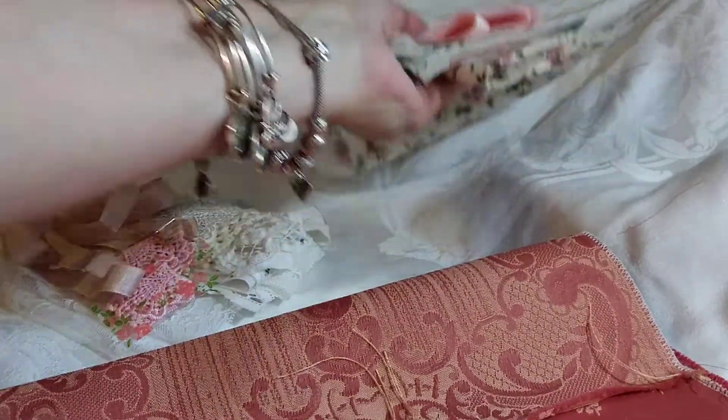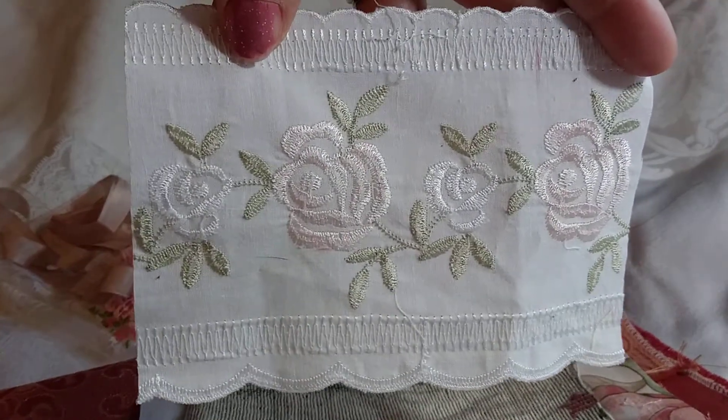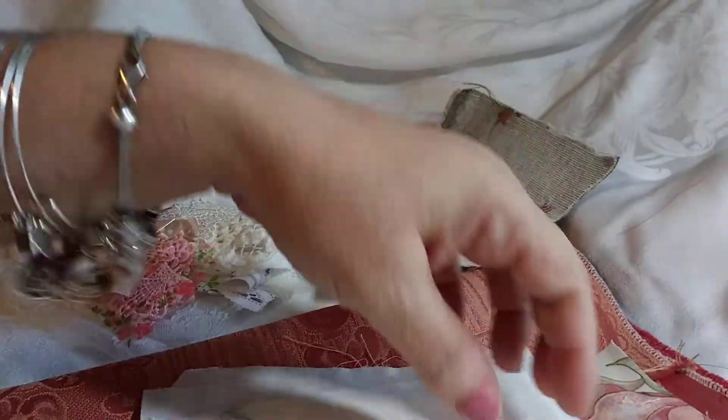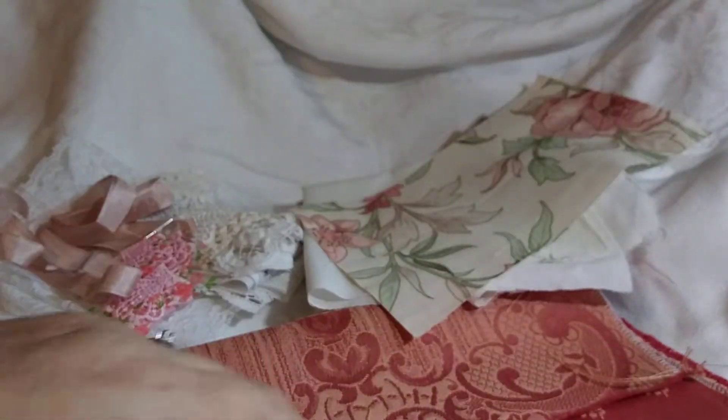And then you get this pile of yummy fabric here as well. You're going to get a large piece — still folded over twice — of the pink chiffon. You're going to get this really pretty piece with the embroidered roses on it — so, so pretty. You're going to get this piece of tapestry; this would be a cute pocket. You're going to get this white fabric that has roses on it — could be another page, it's large enough. You're going to get this piece — this would be a great pocket also. And then you're going to get a large piece of this roses fabric that's folded over — those could be pages as well. So those are going to be the fabrics.